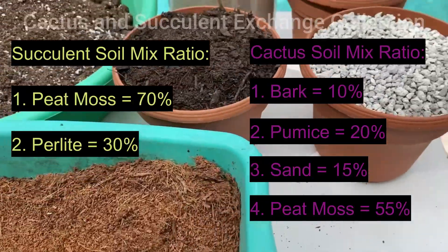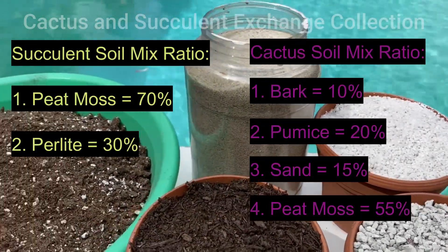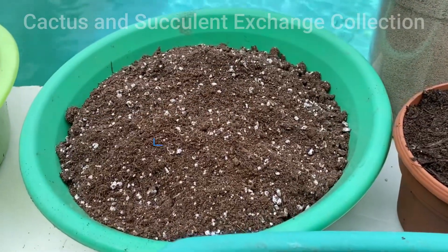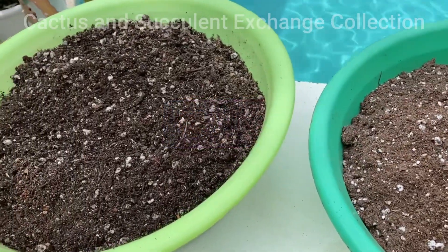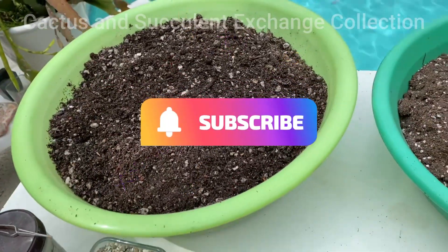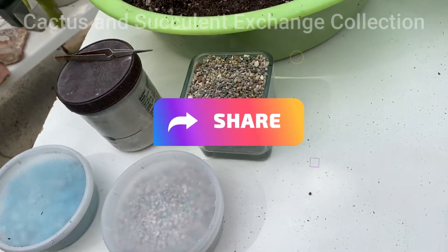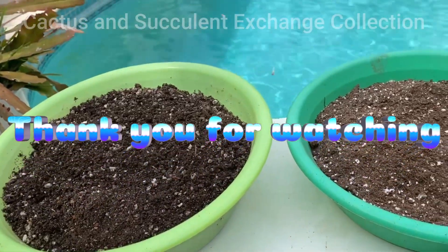However, this is the ratio, and I hope you received your answer. If you like this video, please hit the like button, subscribe to my channel, and recommend my channel to your friends and relatives. Thank you very much, and have a nice day.